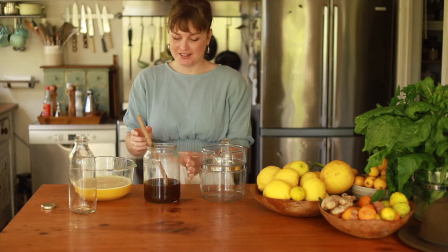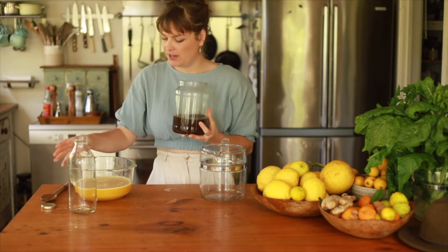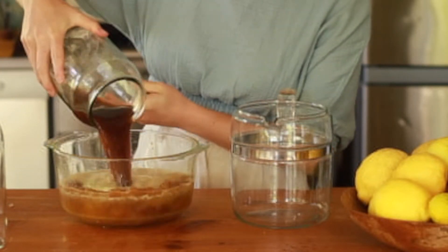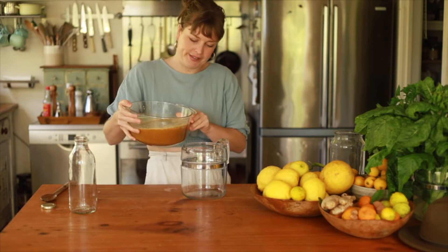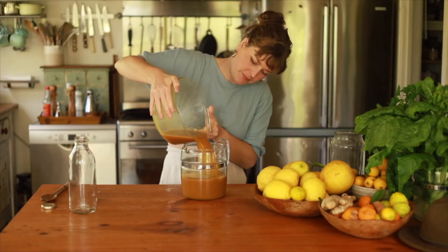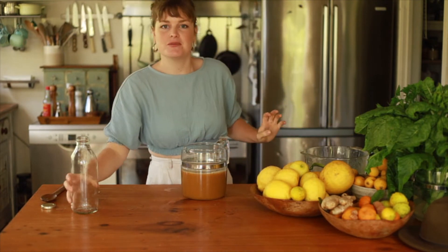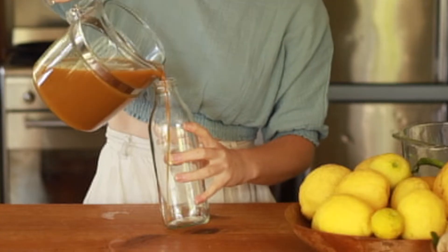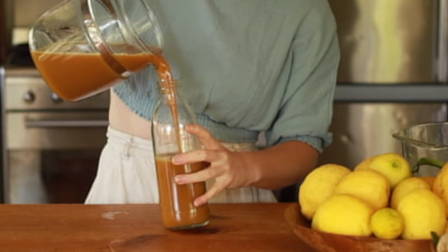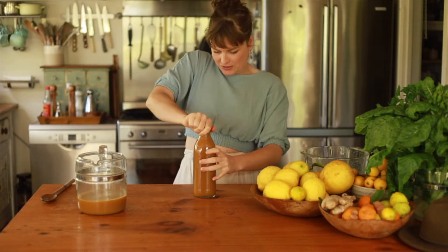Now all we have to do is simply combine it. We've got our lovely coconut sugar syrup here and that is going to go into our beautiful juice and spice extract, and then into a nice jug with a good pouring lid, and into some nice clean glass jars. Look at that gorgeous golden color!